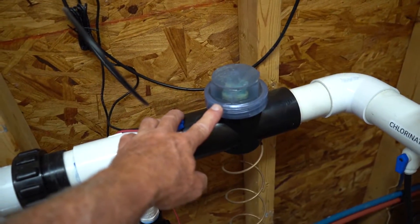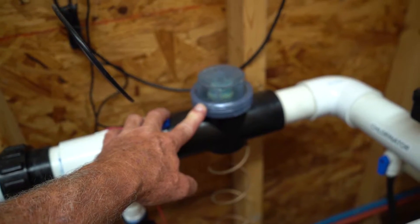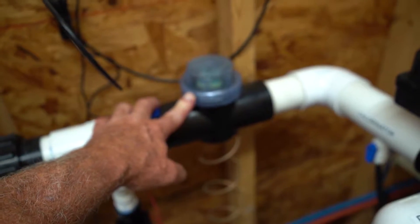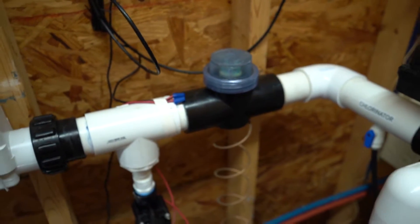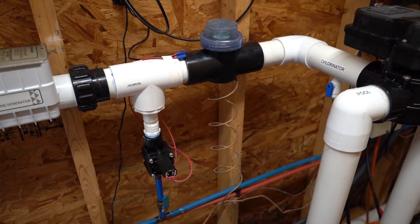This piece right here is called the zinc anode. It does a lot of advantages for the pool — it will save the metals in the pool, help prevent staining, and a few other things.